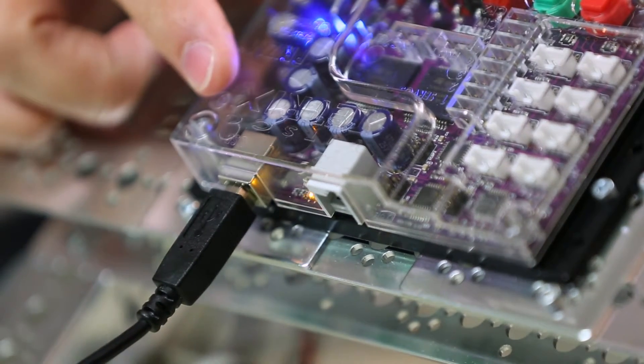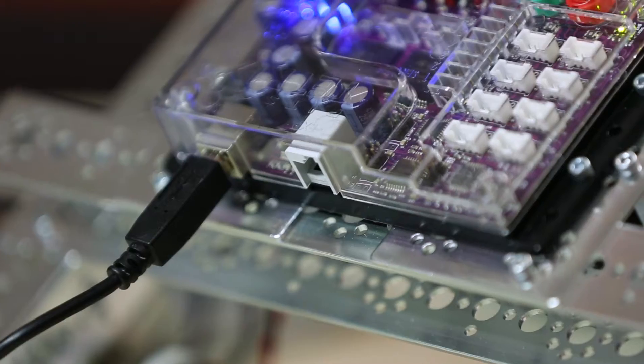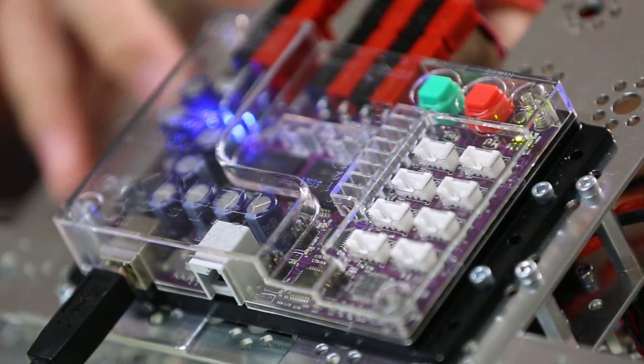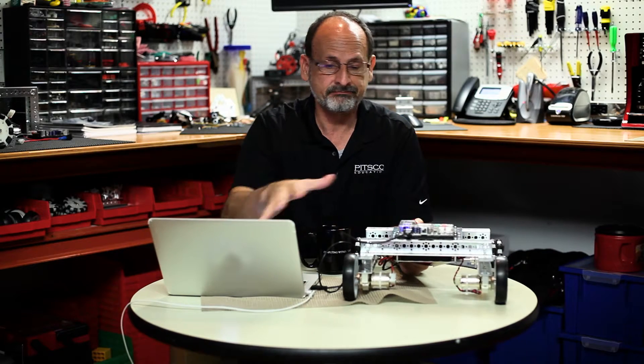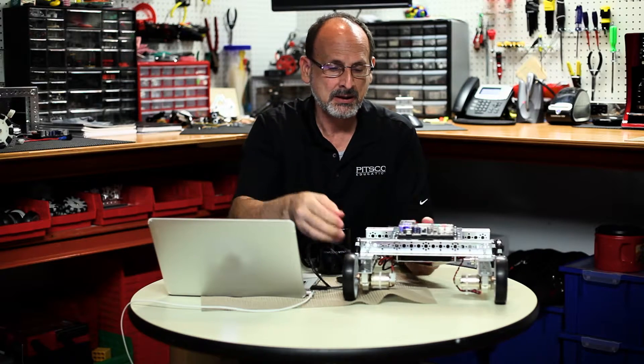Once that's done and everything's okay, I'm going to hit Upload. Should see some data lights, and once that is done, as long as I've got my green light, I'm ready to go. Not enough space here on the table, so we're going to have to set this down on the floor. I'm going to disconnect my power and set this down on the floor to see what it does.